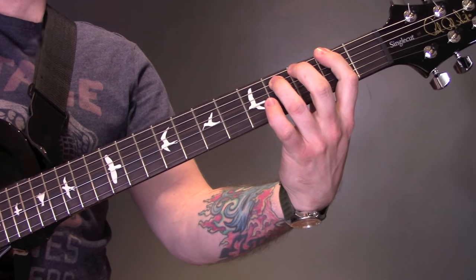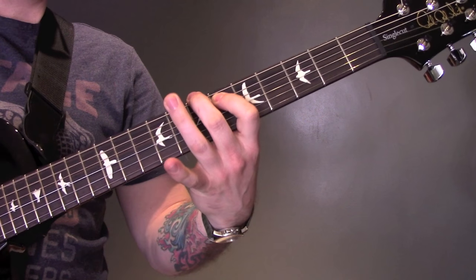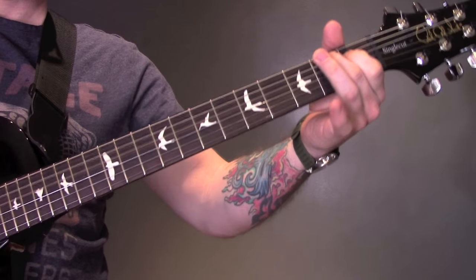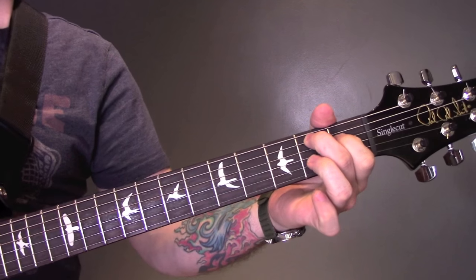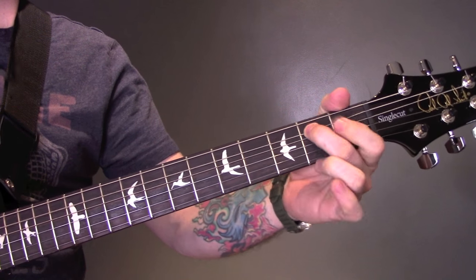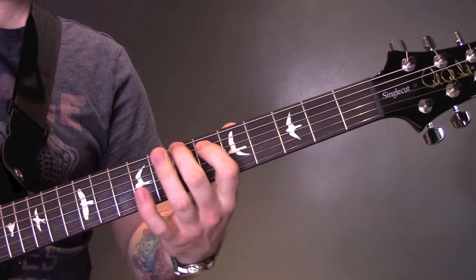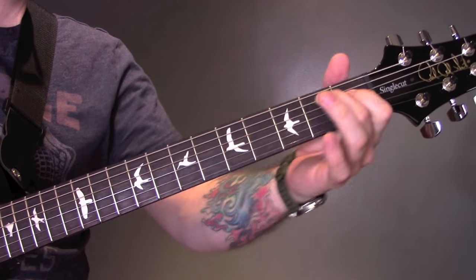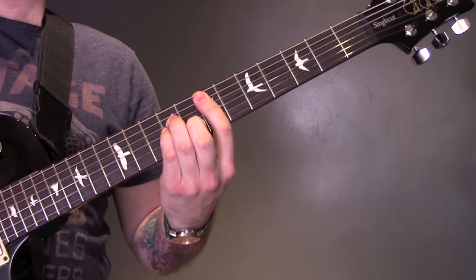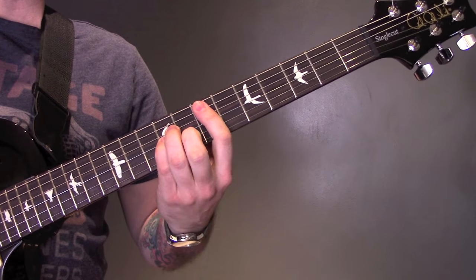Then we're back into the main riff. You can play it down there instead — which is 2 and 1 on the D; that's 2 on the A, 1 on the D instead of 7 and 6. After that we're going to play an E minor chord, which is just an E minor on the 7th fret.